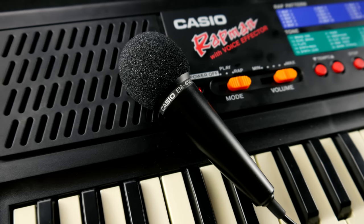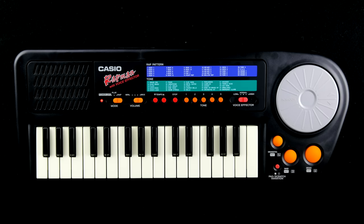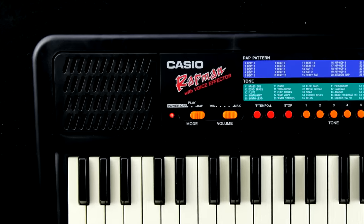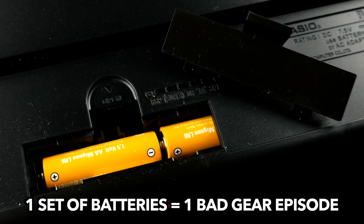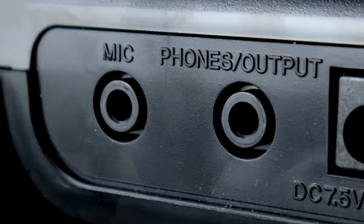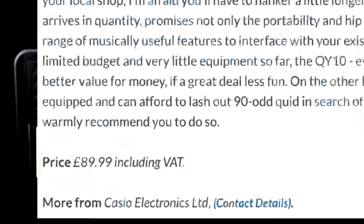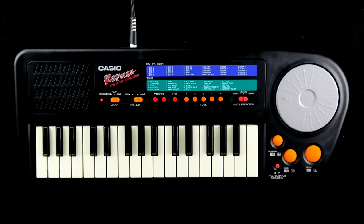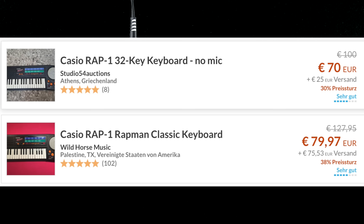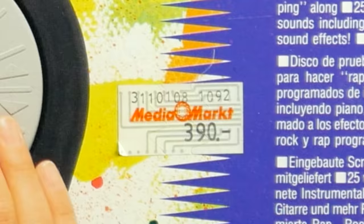Casio was kind enough to include a microphone — and it's adorable. It goes without saying that the device has a built-in speaker, a battery compartment, there's no MIDI, and all connectors are mini-jacks. The little keyboard was originally sold for 90 pounds sterling and can be found on Reverb for around 70 Earth credits. Mine was 390 Austrian Schilling.